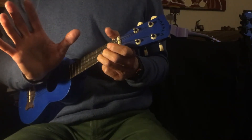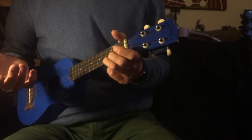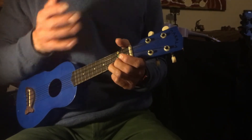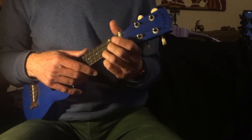Hi guys, it's Mr. Cooper and we're going to do some more music while you're at home and I'm at home. This is the ukulele part for Midnight Hour for our year sevens and eights who've been learning this song, but anybody else who'd like to have a go can have a go as well.